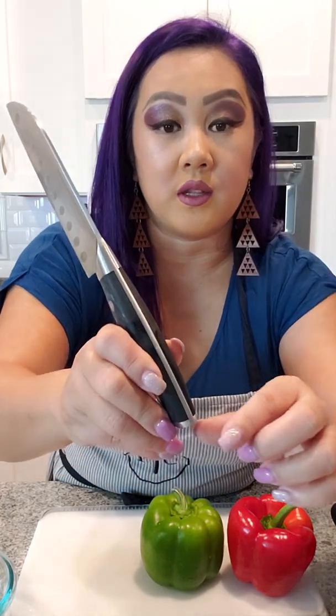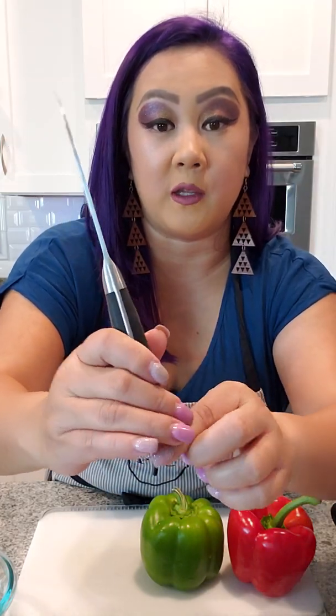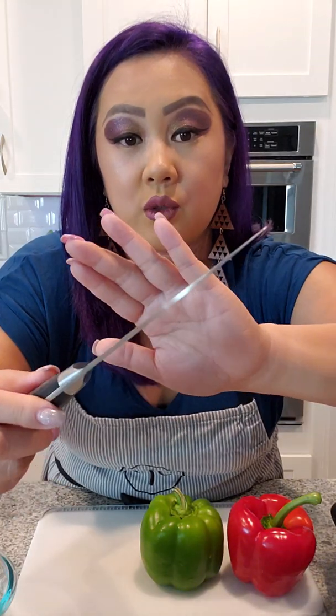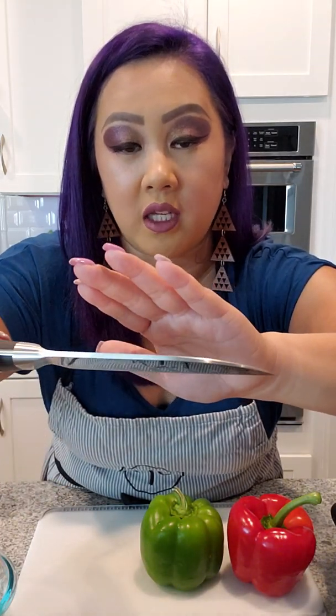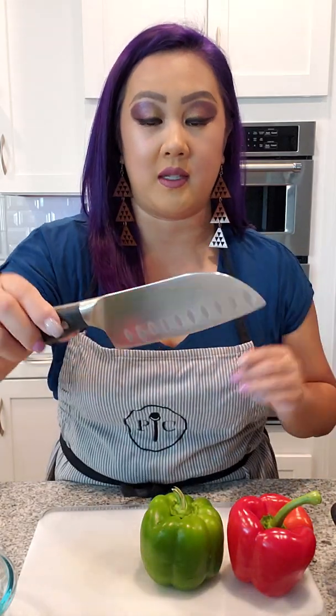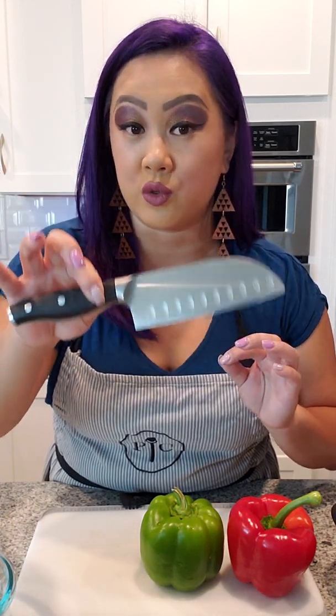It is one solid piece, and it actually has a tapered blade for precision cutting, which is pretty amazing. All our knives have a lifetime warranty and full tang, which is really important when you're cutting.